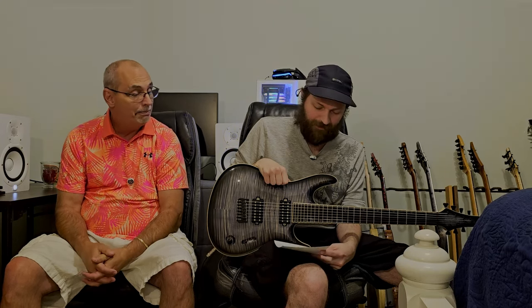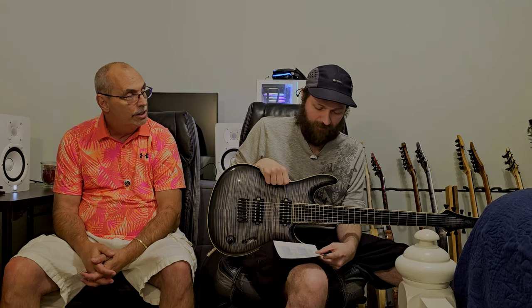The fretboard is Wenge. The fret ends are angled, and we've got stainless steel Wagner 96, 85 wide and tall frets. The fret work on this thing is amazing — there's only so much we can do with the camera to show you that. They're polished, fret ends are angled out — it's as smooth as butter.